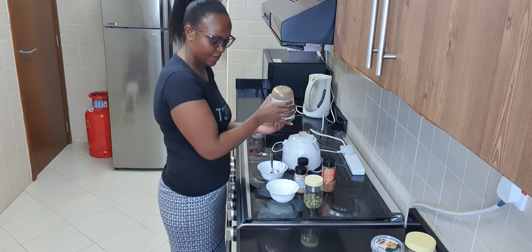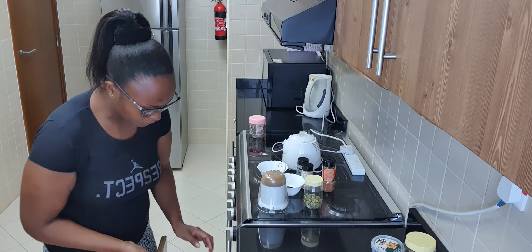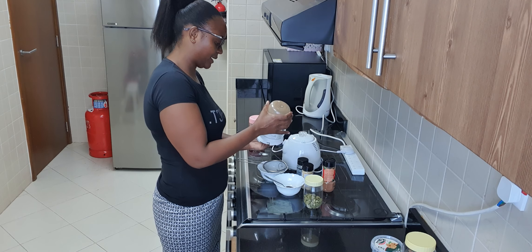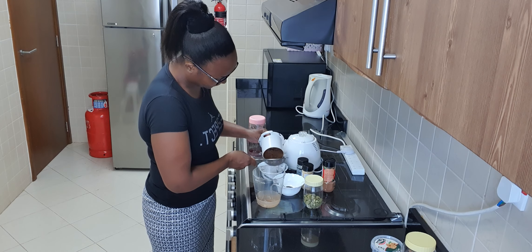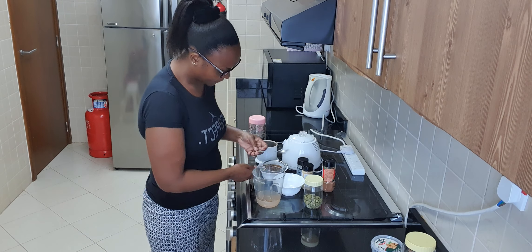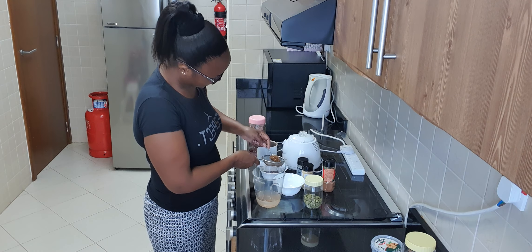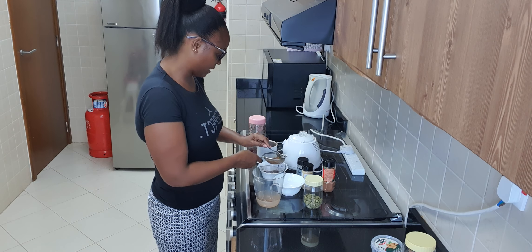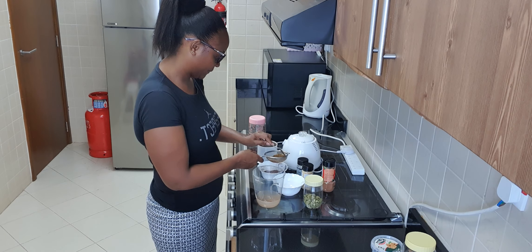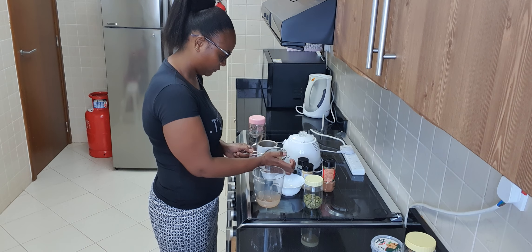I think my tea masala spice is ready. What I do next — because of the cardamom, the covers from the cardamom remain, and because I don't want them in my spice, I'll take my paste and sieve out all the big pieces from the cardamom so that I can have my smooth paste. Guys, the smell in this thing is so heavy — you can imagine it in your tea. Smells so nice.